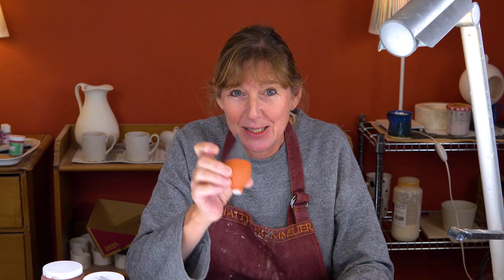I mentioned earlier that you'd have an opportunity to win the finished wine stopper. All you have to do is write in the comments below what you're passionate about, and I'll choose a winner at random and the wine stopper will be winging its way to you.